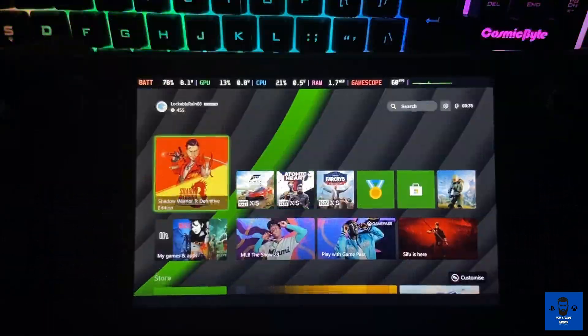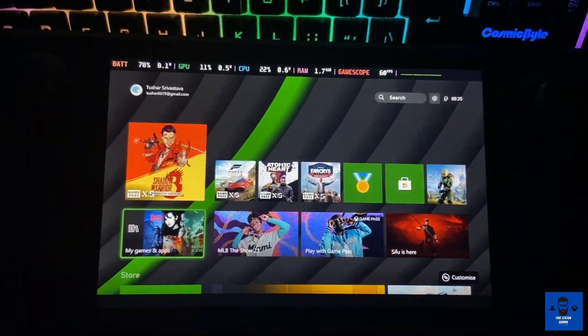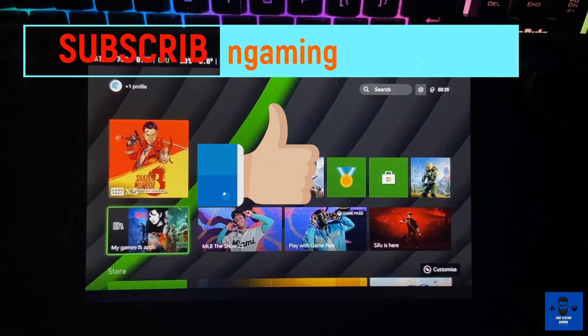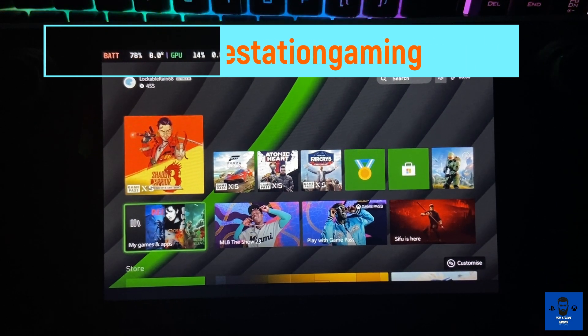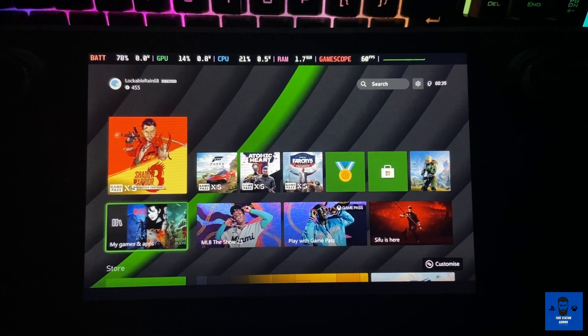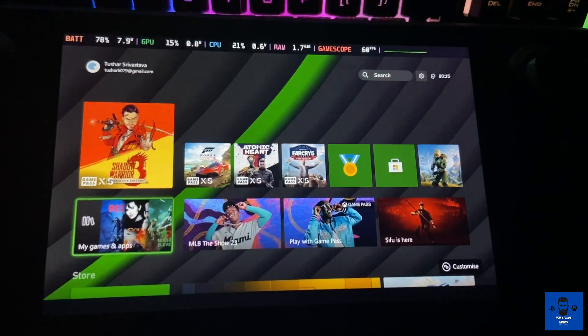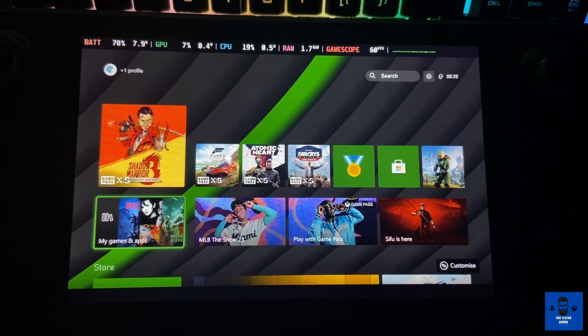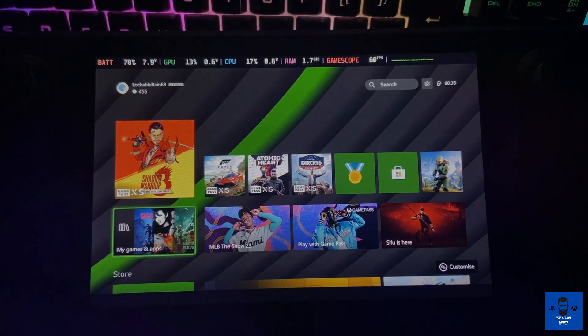So that's it — this is how you can configure your Xbox Series X or any Xbox console on your Steam Deck and play it remotely through the Xbox streaming app. Thank you so much for joining. If you're new to this channel, consider subscribing. If you like the content, share this video, like this video, and I'll see you in the next one. Till then, happy gaming and stay safe.